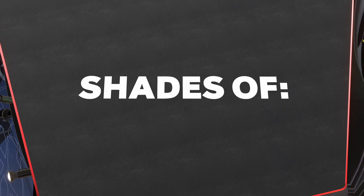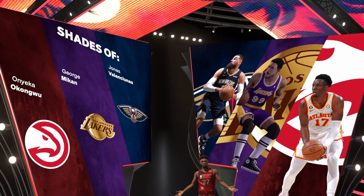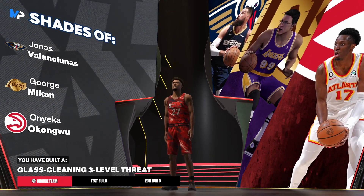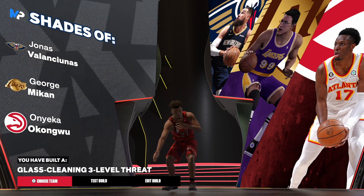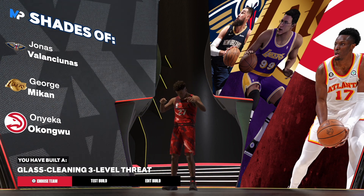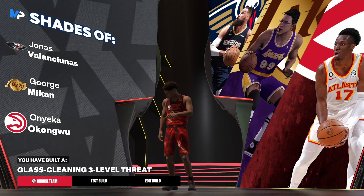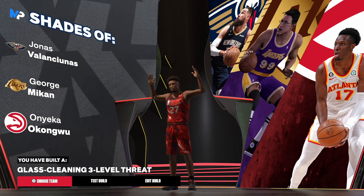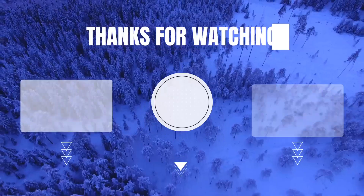Now let's get into the takeovers. We have Shay's, Fela Tunes, George Mikan, and the guy from the Hawks — I'm not going to try to pronounce his name. We have the Glass Cleaning Three-Level Threat archetype. Mac, I hope you like this build — let me know if you don't and I'll make another one. If you have a problem with the height, I can adjust it. Don't forget to let me know in the comments your favorite way to recharge during the weekends, and subscribe to the Guys and the Recovery Room podcast. I'm out!